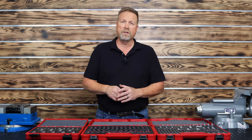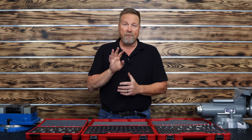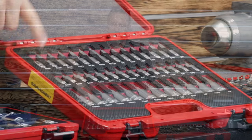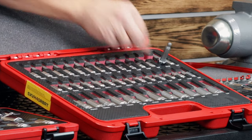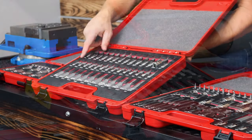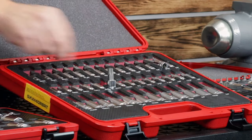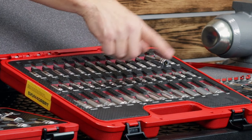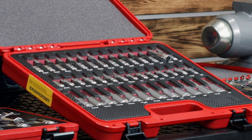The next master set I want to show you was the first master set we came out with. This is all hex — it is our 40-piece master set. This showcases four to 10 millimeter and one-eighth to three-eighths in our wonderful ball hex design. And then in the short chromes, it's four to 10 millimeter and an eighth to three-eighths in the short three-eighths drive chrome hex. And then on the bottom, we have 11 millimeter to 19 millimeter and half inch drive to three-quarter in the hex.